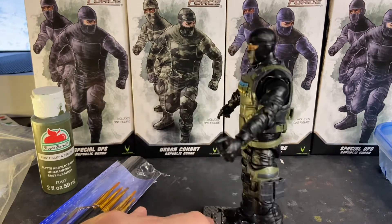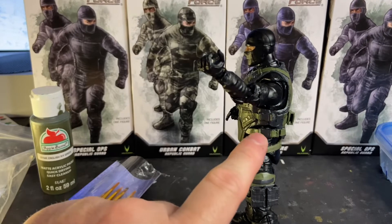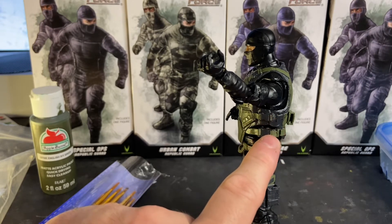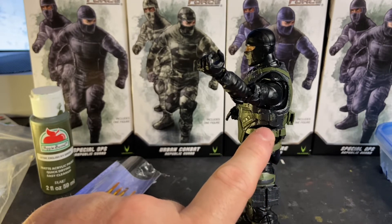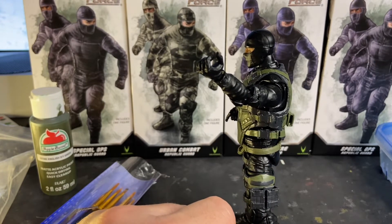So the real issue here is this. These are the attachment points on the side of the vest, and they have a mushroom peg on them that goes into a hole. On the bottom strap, I have not encountered any issues whatsoever on this type of vest for it to secure. On one of these figures — I think it's the Urban Combat figure — I actually glued it on because I couldn't get it to snap in.